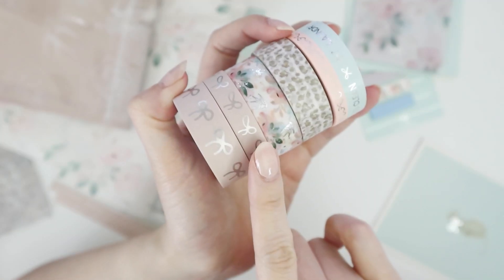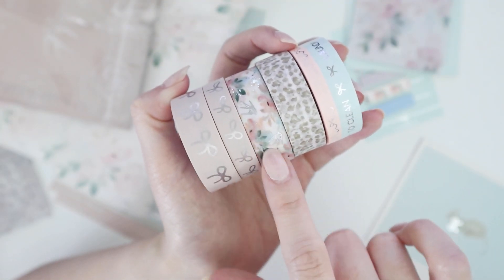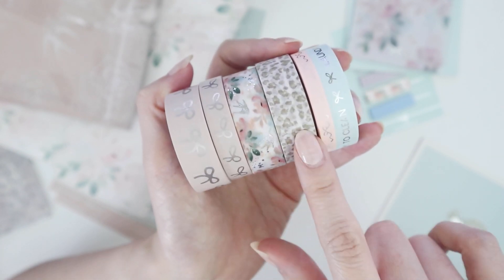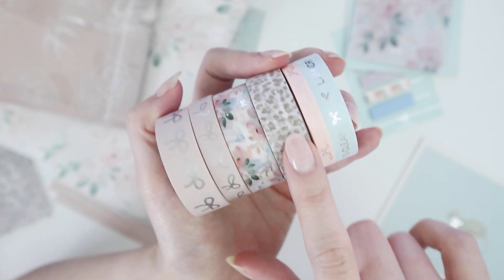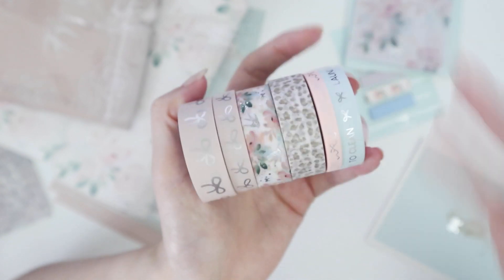And then let's get into the washi tape. These are the bows — this is so beautiful because it has that flower arrangement and then it has the little hummingbird in foil. This is the leopard print; it doesn't have any foiling on it. As I said, not the biggest fan of leopard print, but I know some people really love it — it's just personal preference.